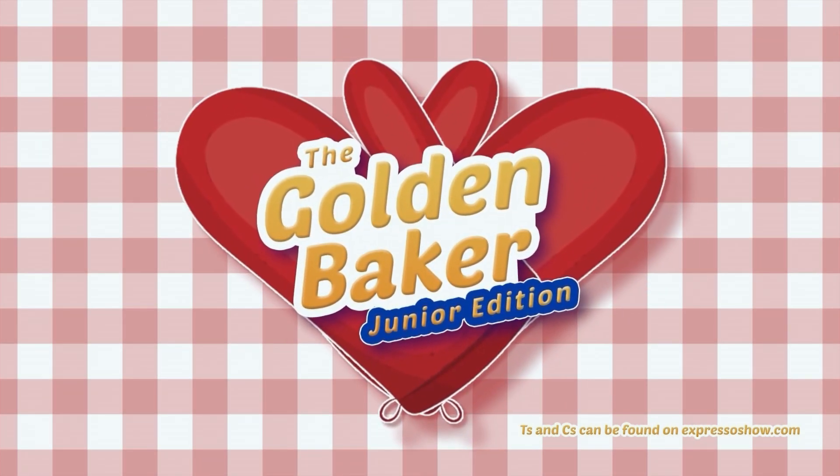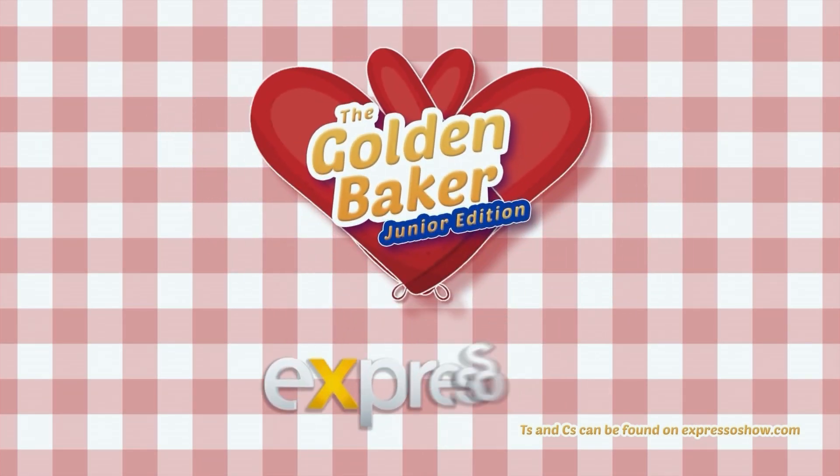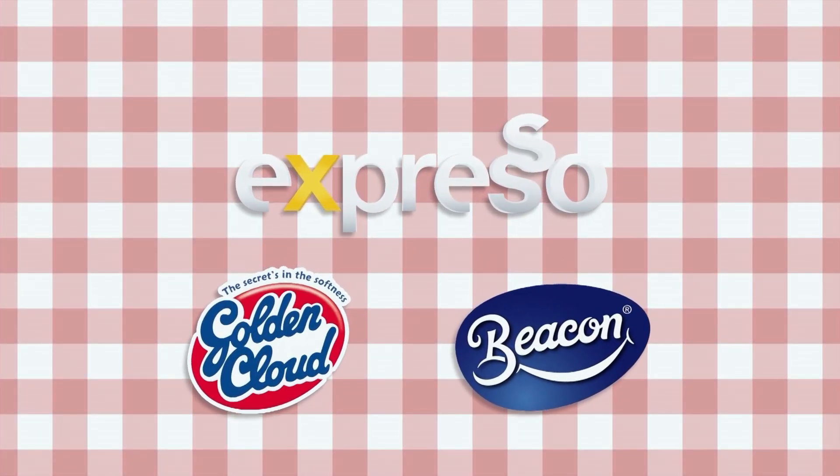Let's create together with the Golden Baker Search Junior Edition on Expresso Morning Show, brought to you by Golden Cloud and Beacon.